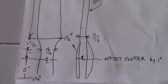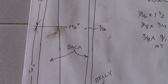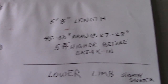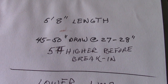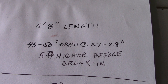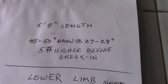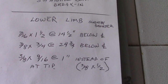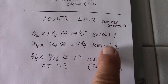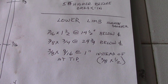The lower portion is slightly shorter but very similar. Check the dimensions — you can always pause your computer to write these down. The overall length is 5 foot 8 inches; finished draw weight is 45 to 50 pounds at 27 to 28 inches. Note that a newly made bow might weigh five pounds higher before you break it in. Here are the lower limb dimensions measured below the center line. Follow these dimensions and it should be easy to construct this bow.